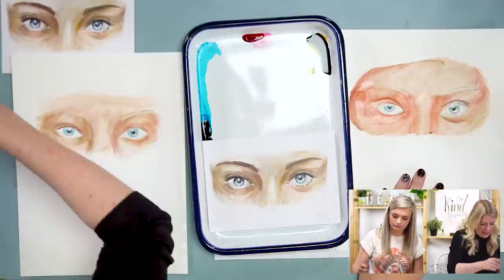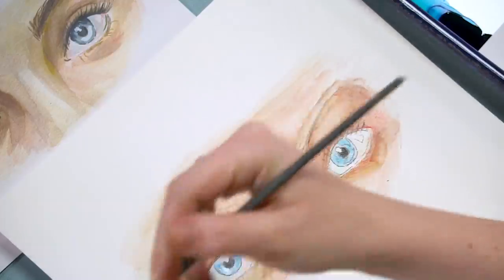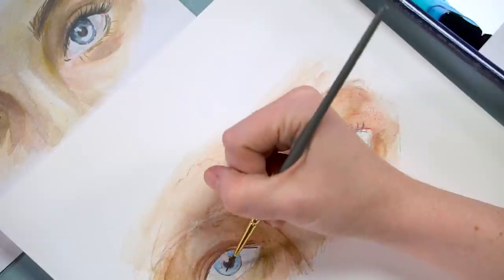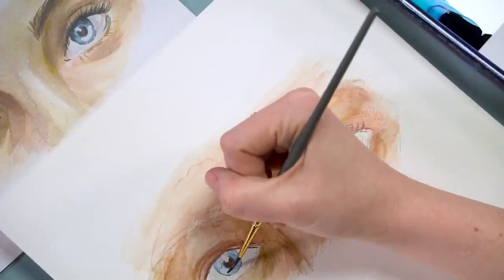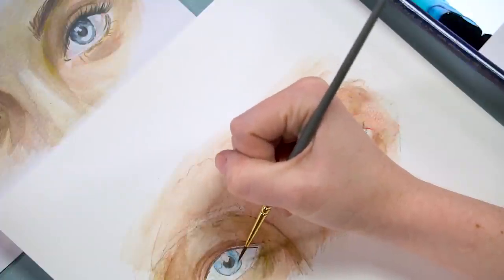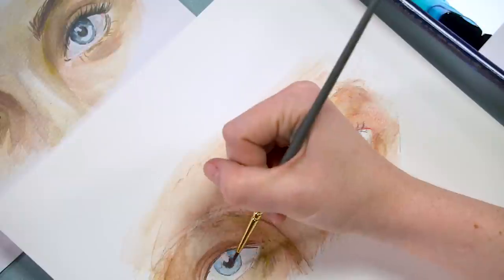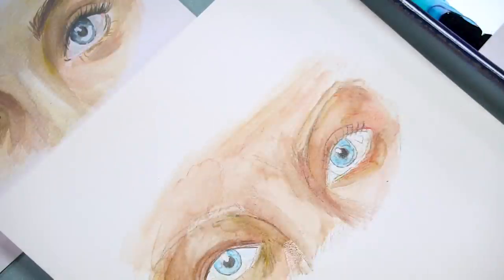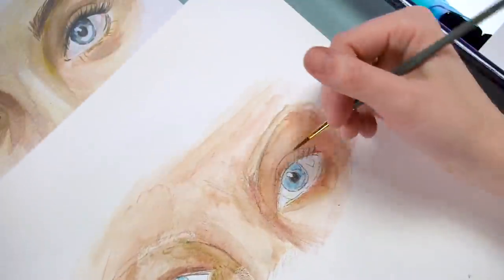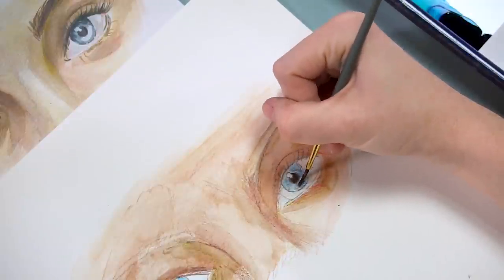I'm also going to blend out the blues of my eyes. Whenever you blend out watercolor pencil, it always turns a lighter value — that's okay. I'm trying to push extra pigment toward the top because the top of our eyes will be a darker value than the bottom. I'm kind of blending up the irises, and then also very lightly blending out the whites around my eyes.